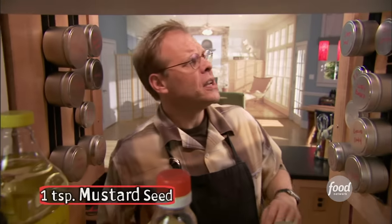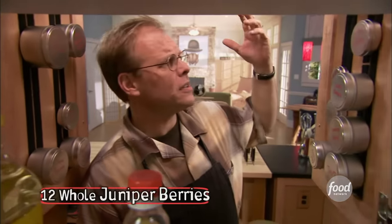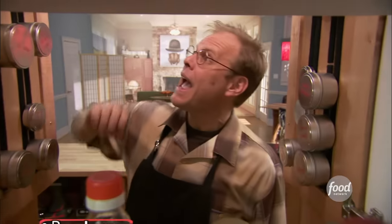Since our brine is going to deeply penetrate our meat, I see no reason not to send a few extra spices along for the ride. A cinnamon stick — we'll break that into several pieces — a teaspoon of mustard seeds, a teaspoon of black peppercorns, eight whole cloves, eight allspice berries, twelve juniper berries, a couple of bay leaves, and half a teaspoon of ground ginger. That ought to do it.